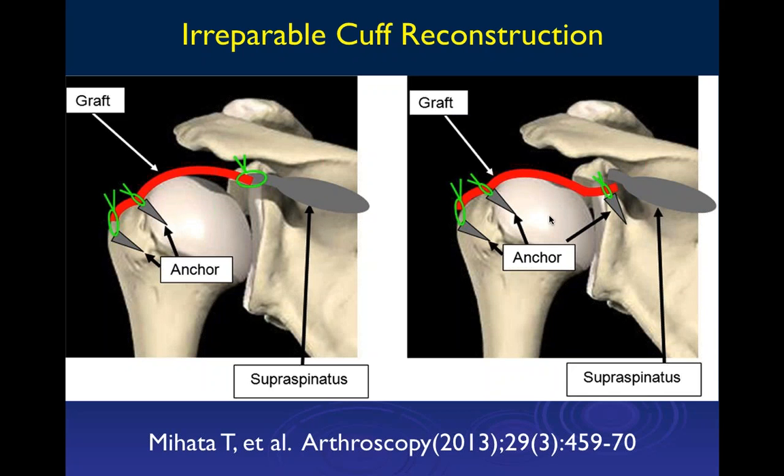If you have a tear that really can't be reconstructed — typically more chronic tears, very large tears, tears with scarring in the muscles so the muscle isn't pliable enough to pull back without too much tension — there are techniques sometimes called graft jackets. You can put in viable tissue and suture it in as a cover to help decrease bone-on-bone interaction between the humeral head and the acromion.